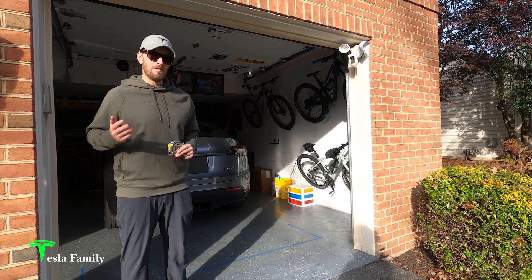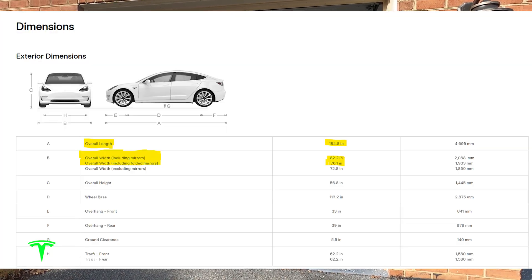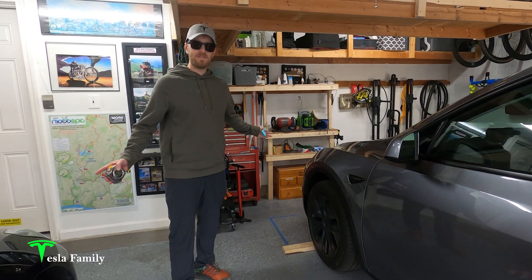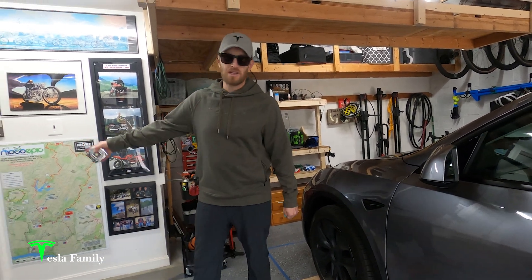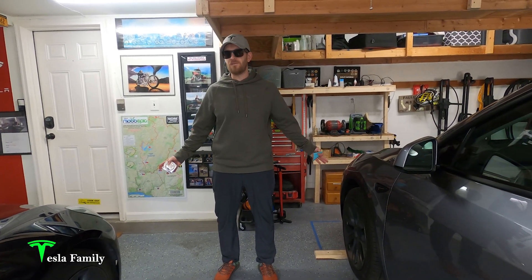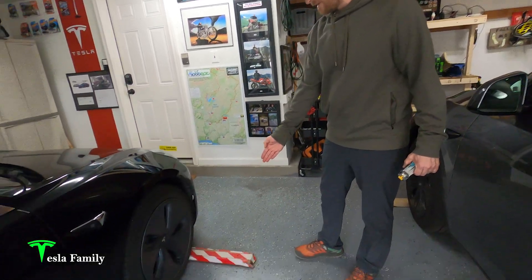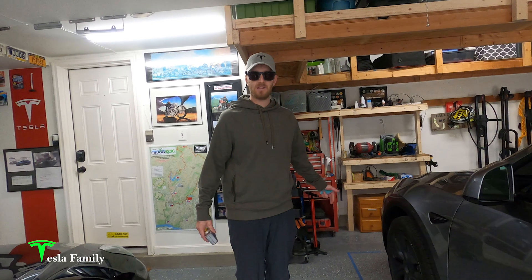When Summon is activated, the mirrors are folded. The Model Y is about an inch and a half wider than the Model 3, so we've got plenty of room with the Model 3. Its dimensions are 76.1 inches with the mirrors folded and 82.2 inches with the mirrors extended. We've also got plenty of depth here in the garage. The Model Y side is about 22 feet long, and the Model 3 side is about 19 feet long. Both cars are just a little bit over 15 feet in length, so definitely plenty of room when they pull in.